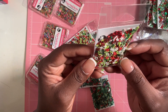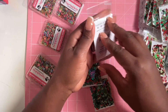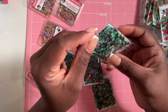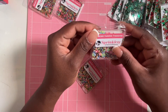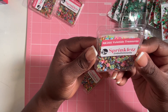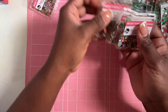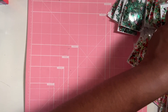This one is called Holly Jolly — it has Christmas trees, hollies, and some gemstones. I have four of these. Then the last sequin mix I got is called Yule Hide Treasures — it has a lot of Christmas presents and little gemstones, very colorful. I grabbed four of these. I'm going to mix them up with some other sequins I have in my stash.